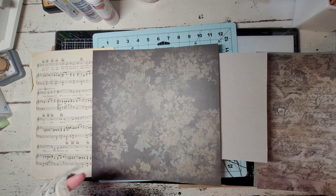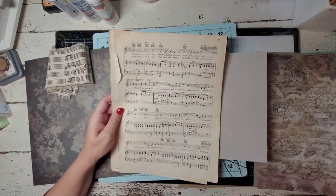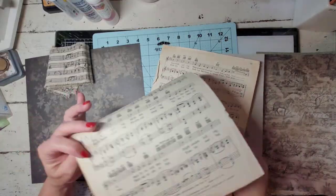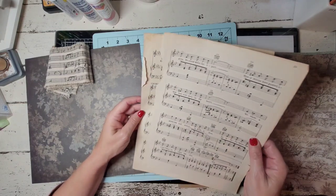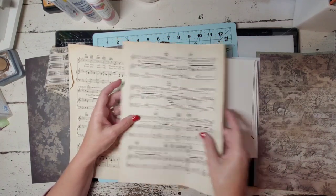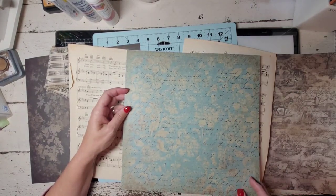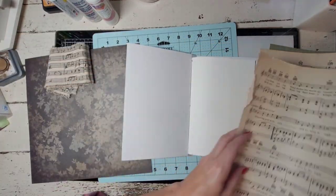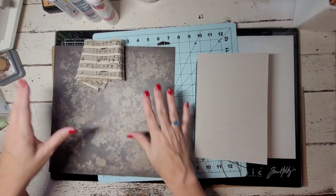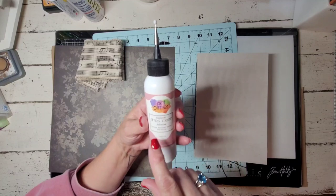At an antique store about an hour and a half from where I live, they were selling bundles of old music sheets, all torn apart. I bought a bunch, and I was thinking I would use this to cover the inside of the cover. But let's make that decision later and just cover the outside first. There are three types of glue that I use. I use the Art Glitter Glue — I got it off Amazon. It has a nice fine tip, so if you're ever wanting to glue something small with fine lacy details, this is great. It is a wet white glue, which means it will warp your paper sometimes, so you have to be careful.